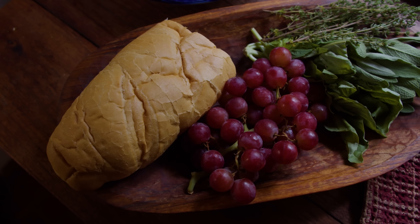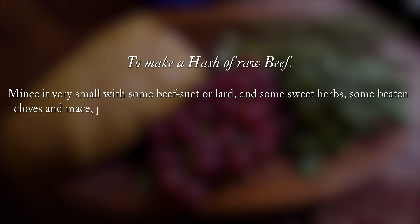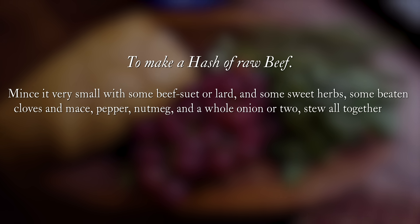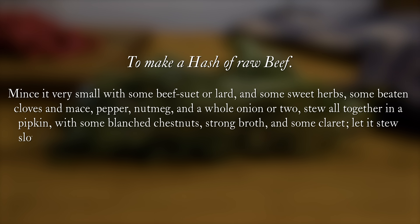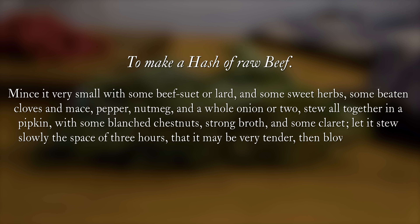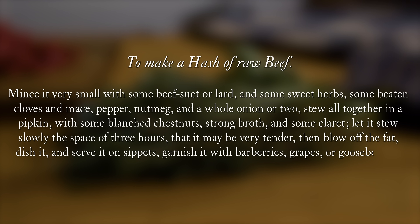It's rather simple until you start to try to figure out what they mean. Mince it very small with some beef suet or lard and some sweet herbs, some beaten cloves and mace, pepper, nutmeg, and a whole onion or two. Stew it all together in a pipkin with some blanched chestnuts, strong broth, and some claret. Let it stew slowly in the space of three hours that it may be very tender. Then blow off the fat, dish it and serve it on sippets. Garnish it with barberries, grapes, or gooseberries.